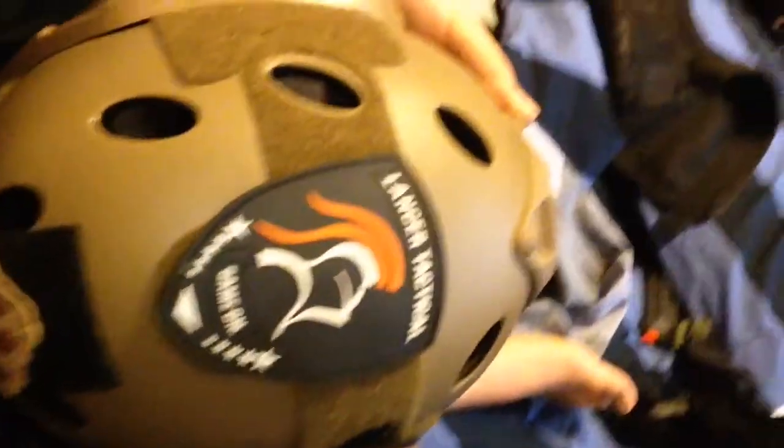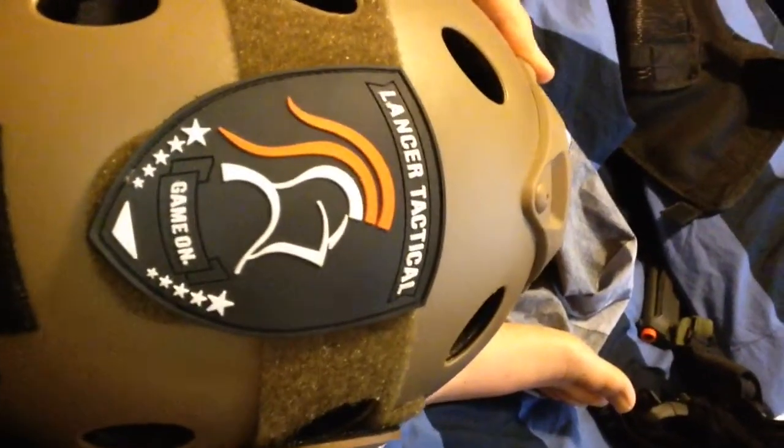What I have right here is a Lancer Tactical Dark Earth helmet. It's got a mount for a GoPro camera — it's a place to put a mount for a GoPro camera, which I might be getting, one with a couple gigabytes of storage, like a $200 one. Probably worth it.